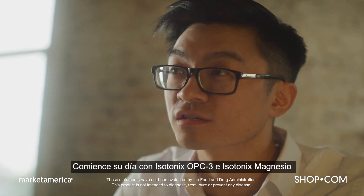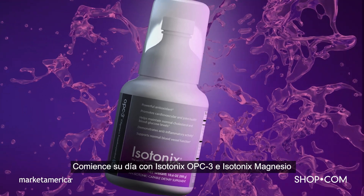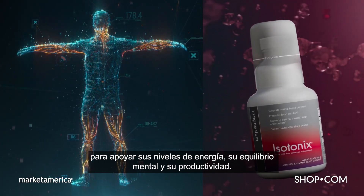Step 1: Restore. Kickstart your day with Isotonix OPC-3 and Isotonix Magnesium, supporting energy, mental balance, and productivity.